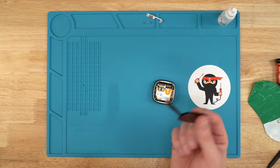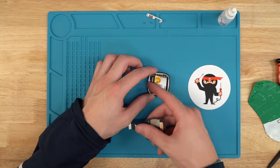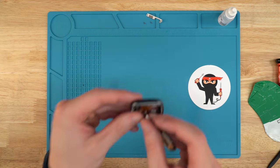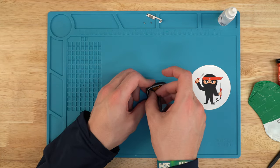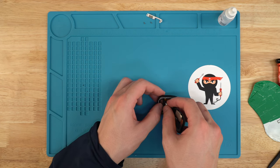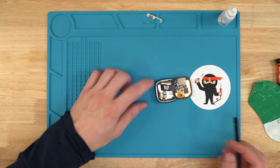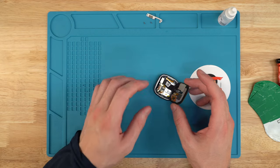Now take your brand new screen — we sell them on our website joesge.com — and plug it into the board. The best way I've found is to make a small bend in the ribbon to help line it up. Line up the pins and press down with your finger. If you hear a click, that's a really good sign. Then rub it down with the spudger so all the pins make good contact, and give it a little tug to make sure it's actually in there.